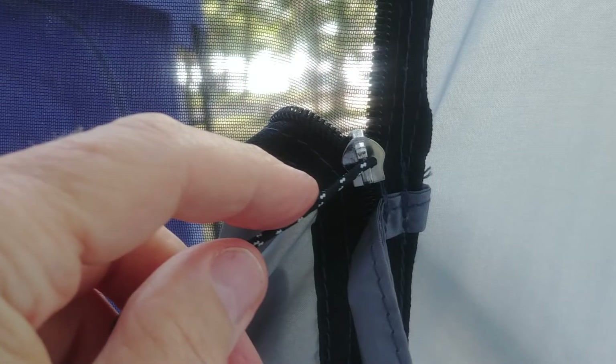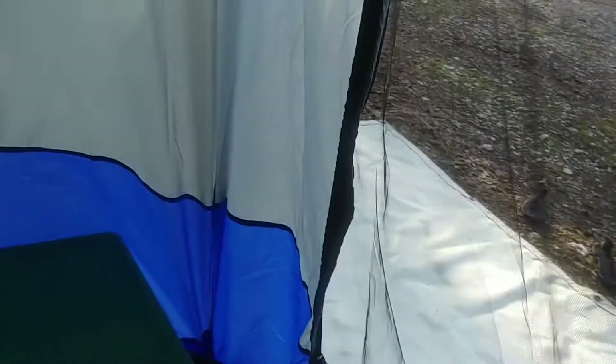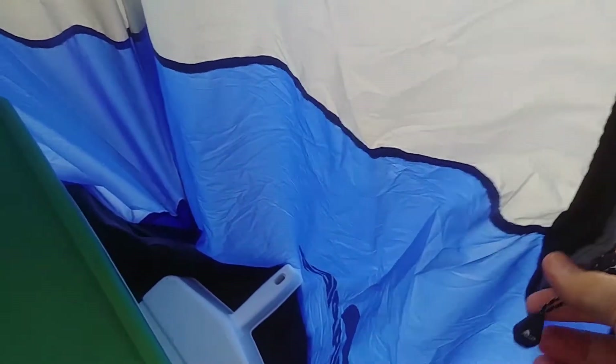The only problem — I'll show you in the picture — is this little keeper here is sewn into the zipper, so this weather screen won't go down. It's as far as it'll go, which is all right for now. The other issue is they should have color-coded the zippers: there are two zippers, one for the rain cover and one for the screen, and when you zip them down you can't tell which one's which, so you're always zipping the wrong one.